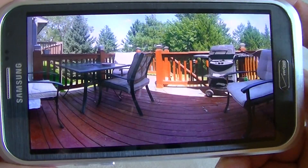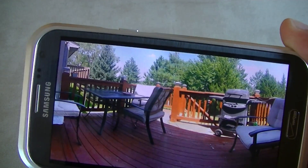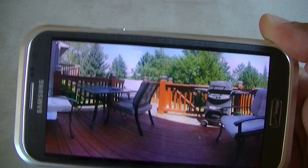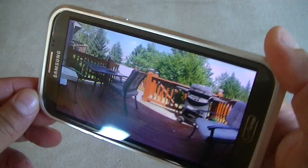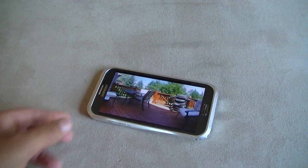Anyway guys, I hope you liked this video — please subscribe. That was the new official Android Photosphere camera app. I'm going to include the APK file in the description. This was the Samsung Galaxy Note 2 using Photosphere. Thanks for watching, and I'll see you guys in the next video.